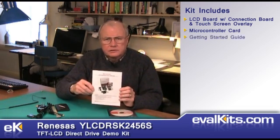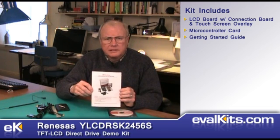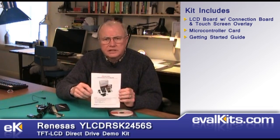The kit also includes a very nice getting started guide. I'll explain a little bit more about what's in this guide and what you do with it as we get on to the demonstration.